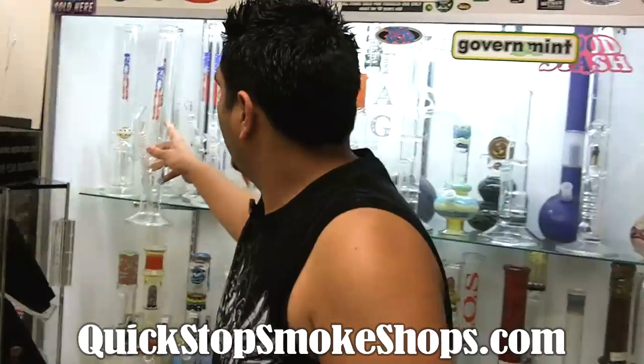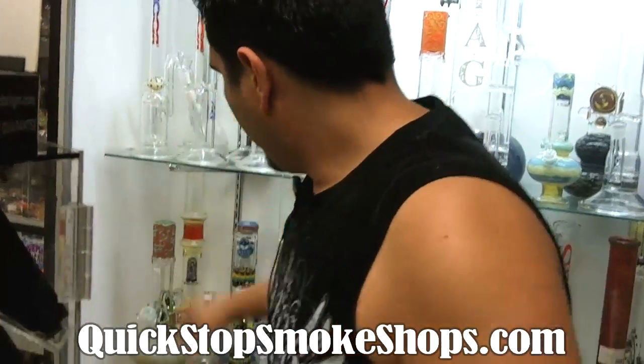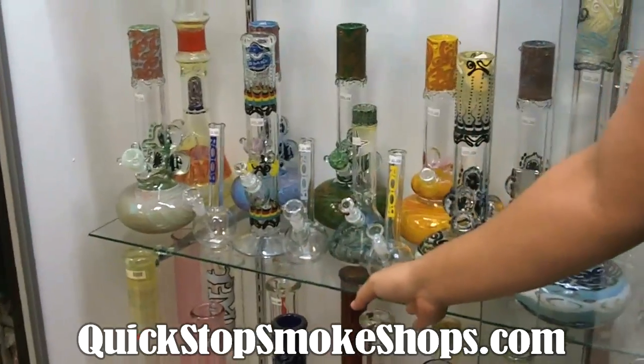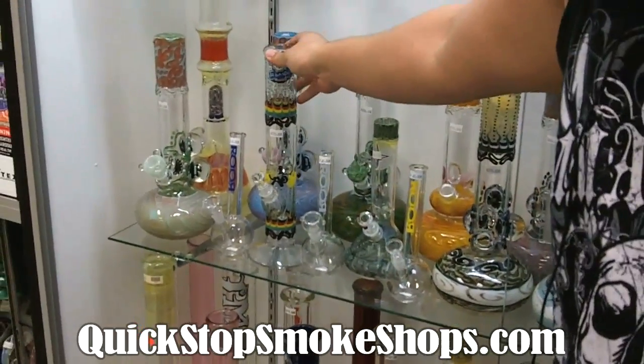We also got the mini ones down here on the bottom. You can see little mini bubs and the colorful heavy pieces that we also carry here.